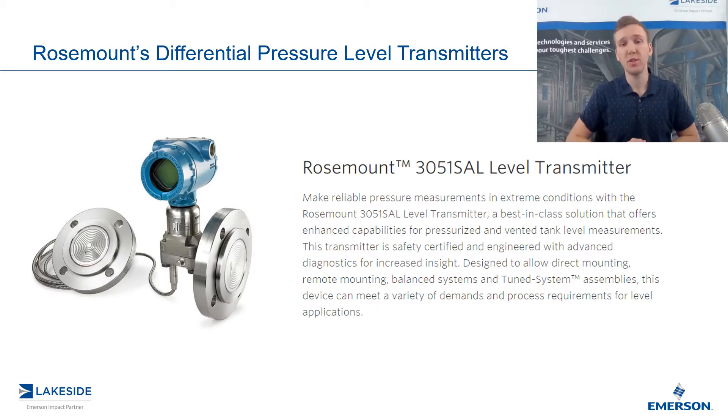In the last episode, we introduced the use of seal assemblies. Today, we're going to take a deeper dive look to understand the mechanism behind them.